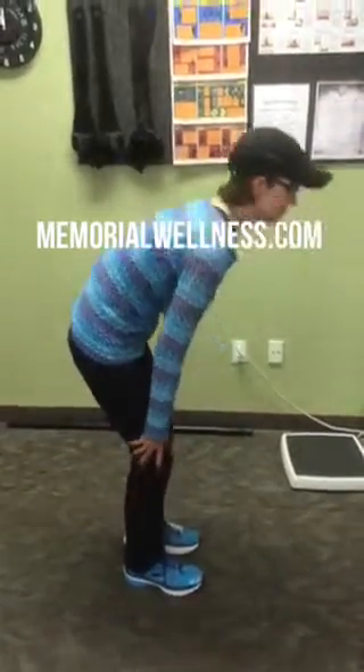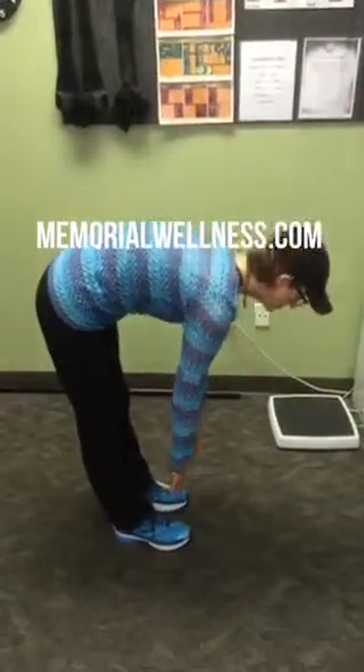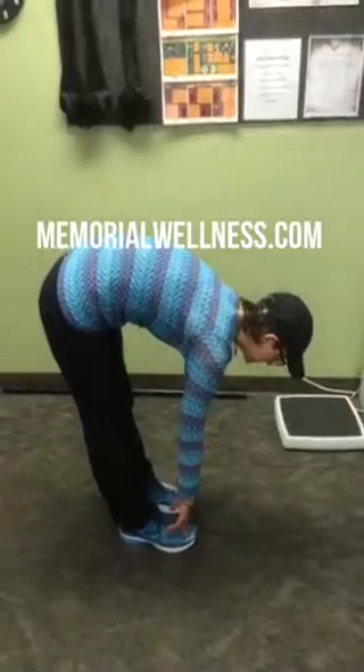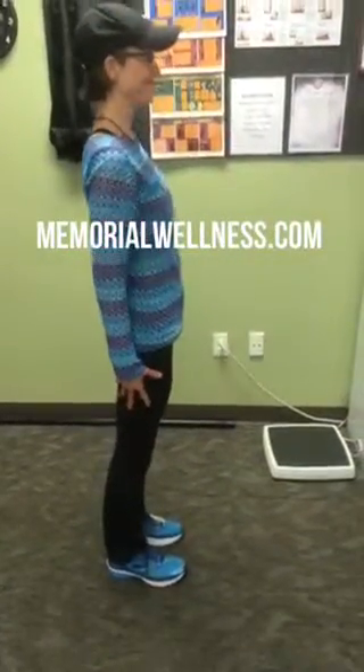Now you've stretched your upper back, upper hip, and low back. She's going to touch her toes again, and you can see she's got better range of motion. So you do that nice and easy, and that's the sock stretch to help you with your range of motion.